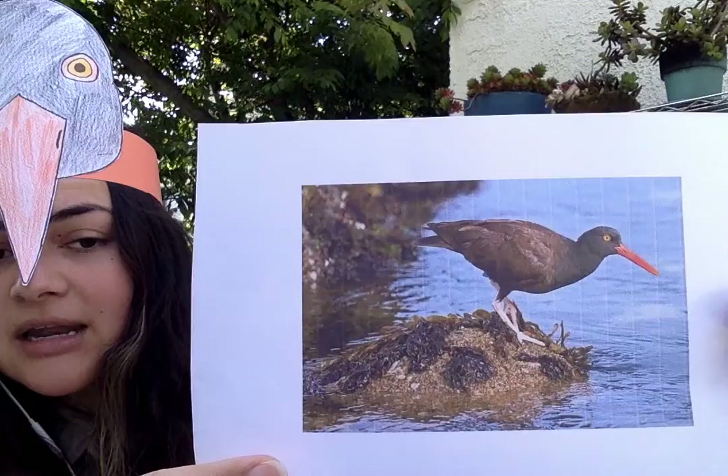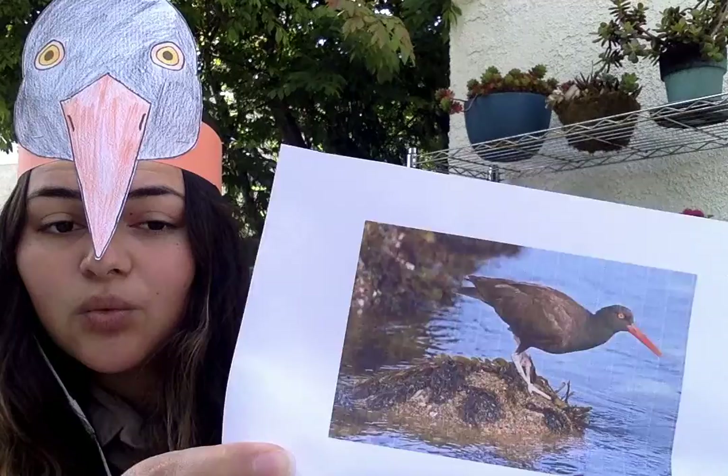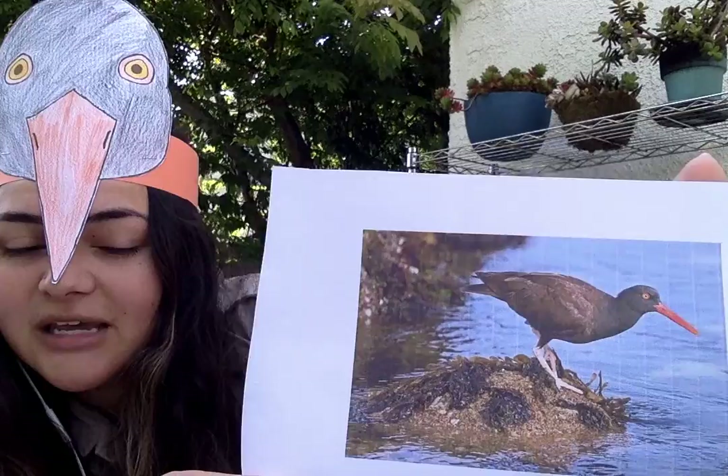They have a really wide range — all the way from Alaska down to Baja California — but their habitat is just in that small area along those rocky shoreline areas where the water meets the rocks. It's a pretty large bird, about the size of a duck, maybe a little bit smaller.